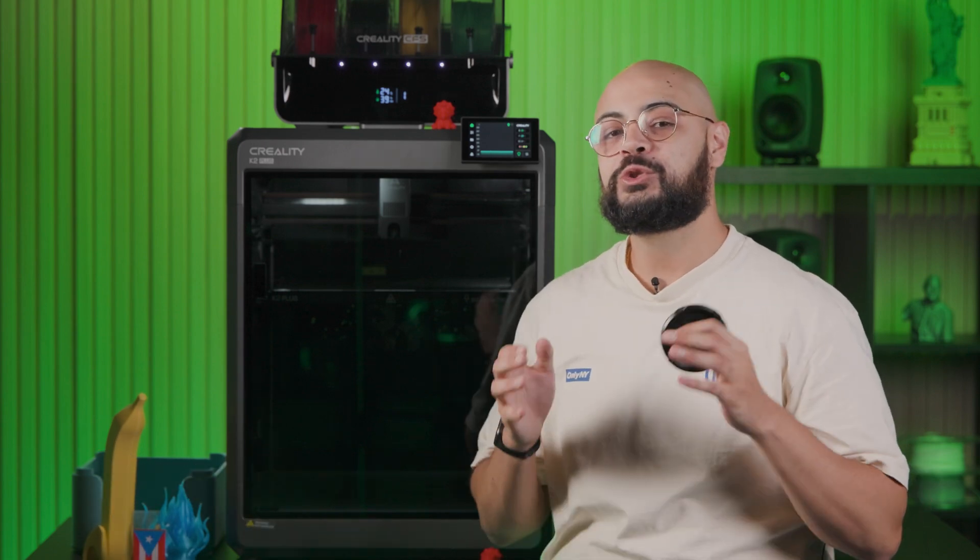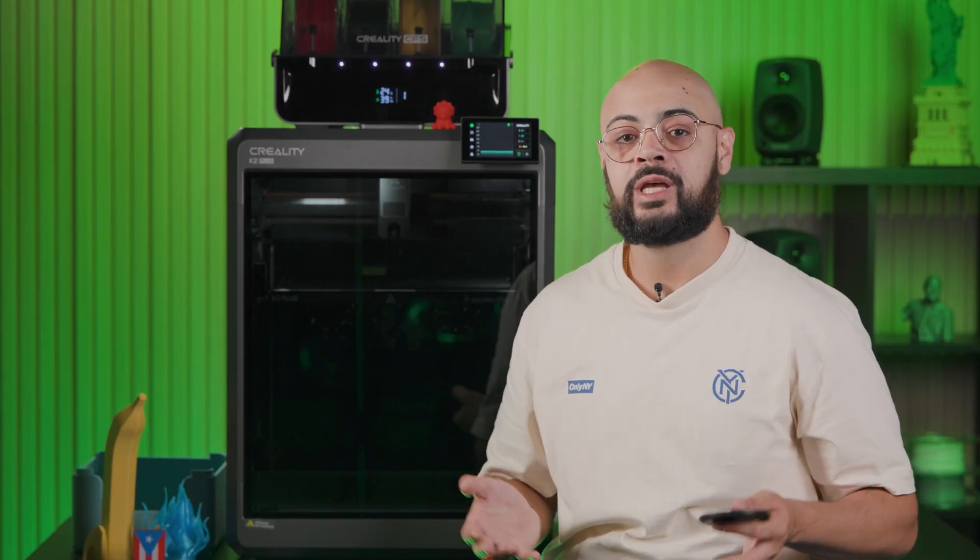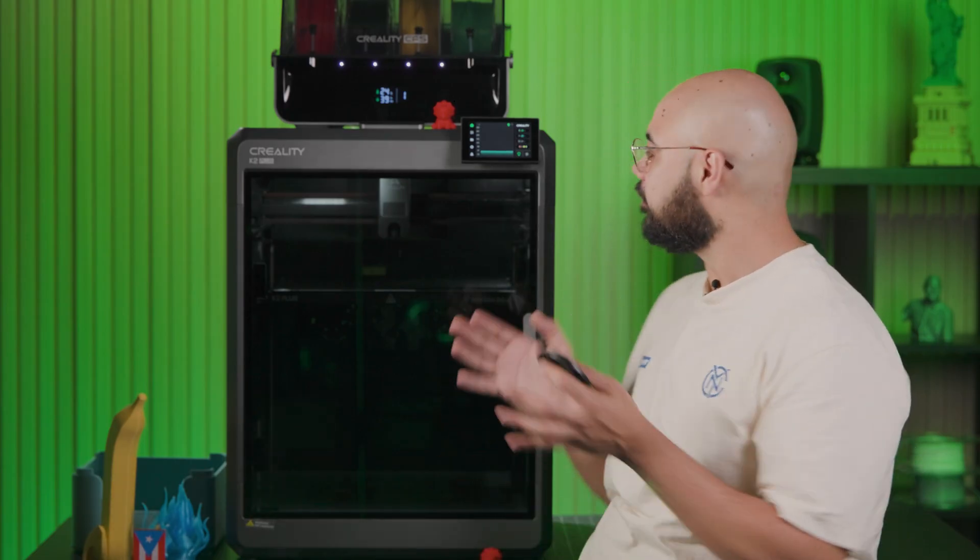Have you ever lost one of these guys? Don't lie, you know you have. Now what if I told you you could make an endless supply of them, as well as other things for your workshop, studio, or even home goods? How you ask? Well, through the art of 3D printing.